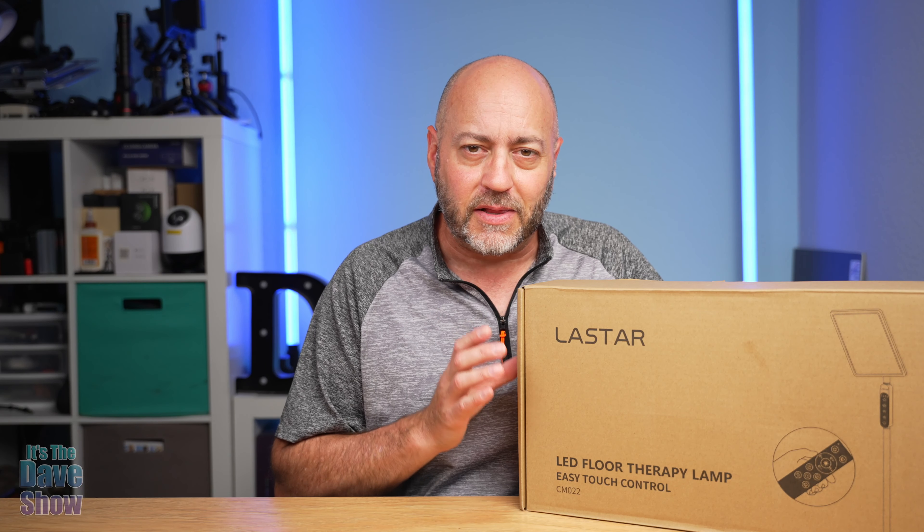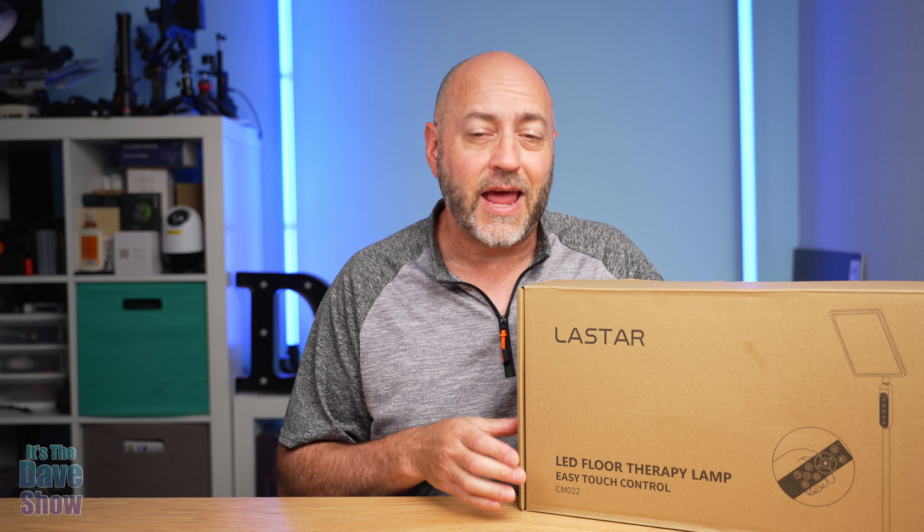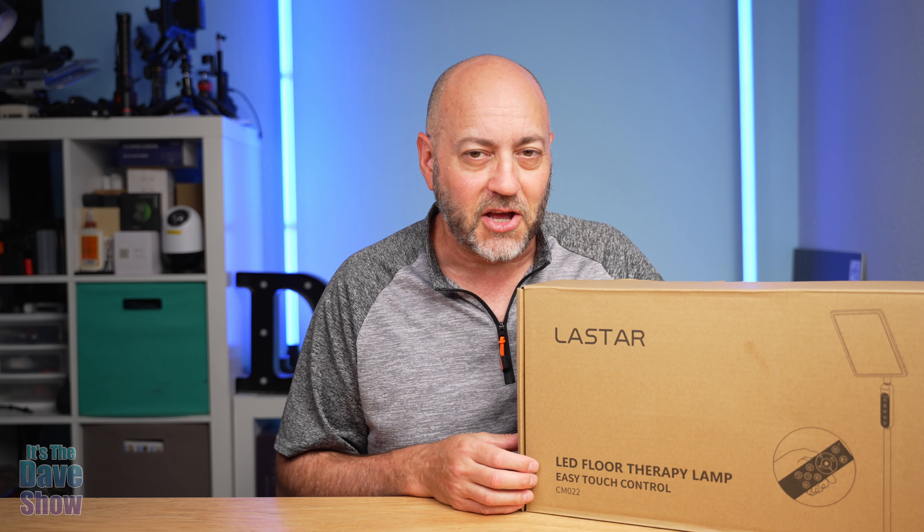Welcome to The Dave Show. My name is Dave and today I'm here to talk about this light therapy lamp. The company did send me this product for review, but they wanted me to show you what it is and how it works. So I'm going to put this thing together and we're going to test it out. Let's take a look at it.